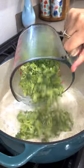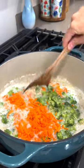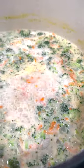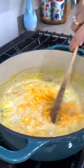Then add in four cups of broccoli and half a cup of shredded carrots and let cook for about 15 minutes or until the broccoli is tender. Mix in two cups of shredded sharp cheddar cheese until combined.